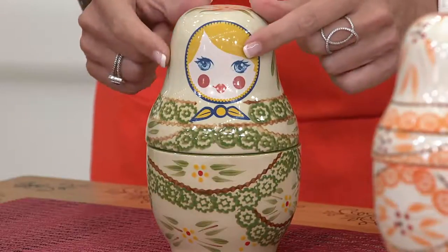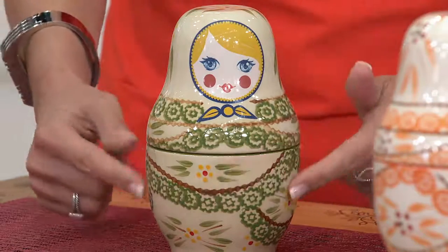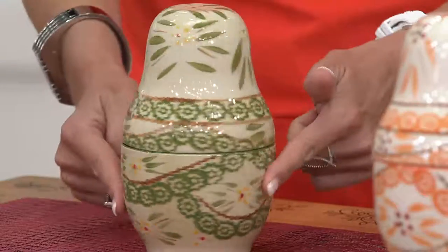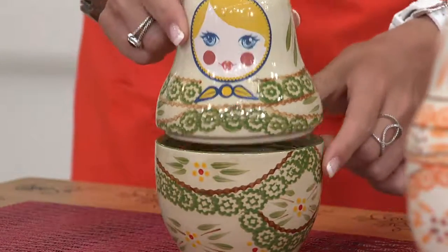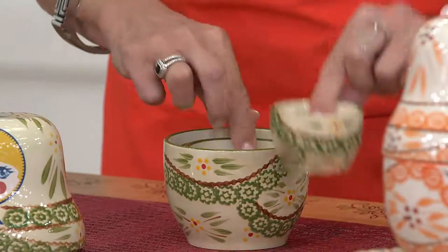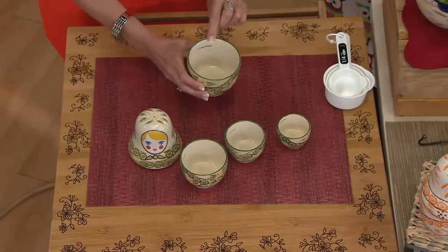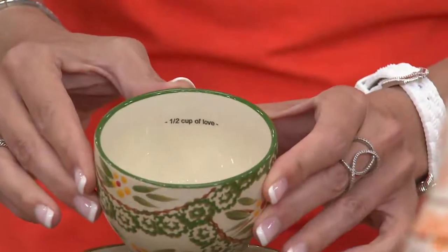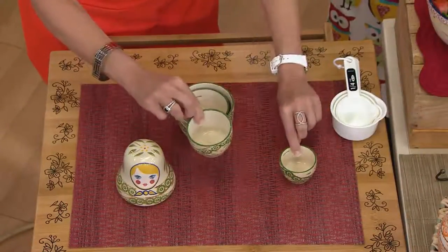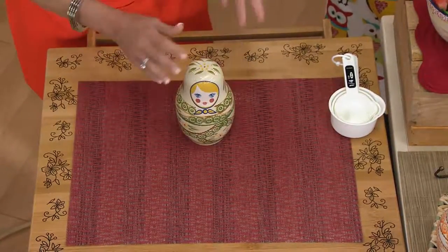We all need measuring cups. Look at how cute this little face is — adorable with the little blonde hair, bright blue eyes, rosy little cheeks, and an old world pattern that goes all the way around. No matter how you look at it, it's like the Russian nesting dolls. You take the top off and inside you have one, two, three, four measuring cups. It starts with a full cup — it says right here 'a cup of love.' Then you get the half cup, also labeled 'a cup of love.' Then a quarter and a third cup. When you don't want to use it, tuck it away — it's a beautiful decorative piece.